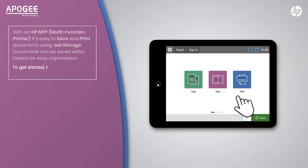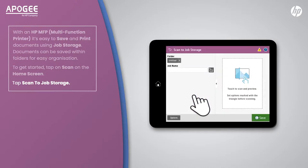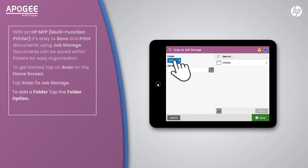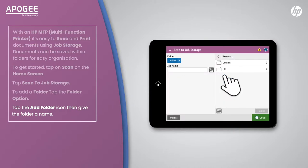To get started, tap on scan on the home screen. Tap scan to job storage. To add a folder, tap the folder options. Tap the add folder icon, then give the folder a name. Add a job name, then tap save.